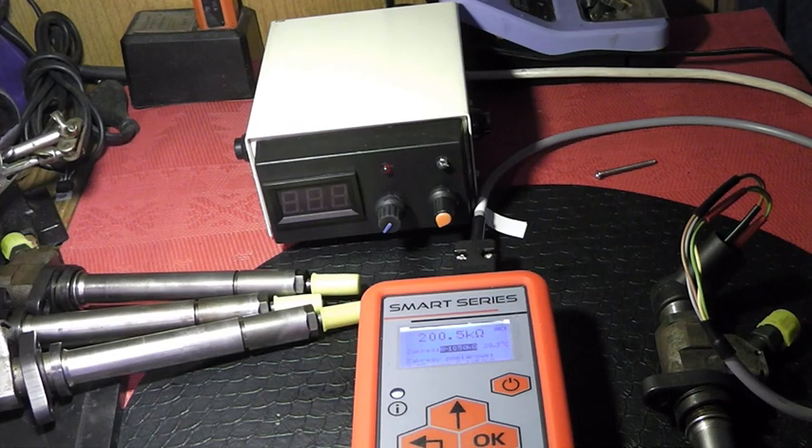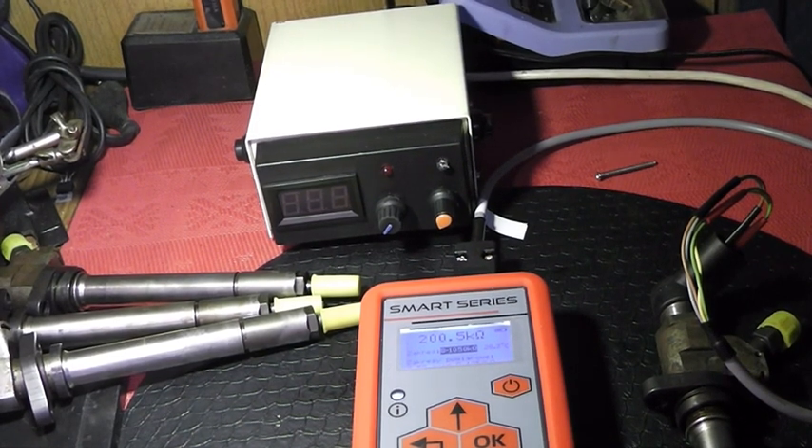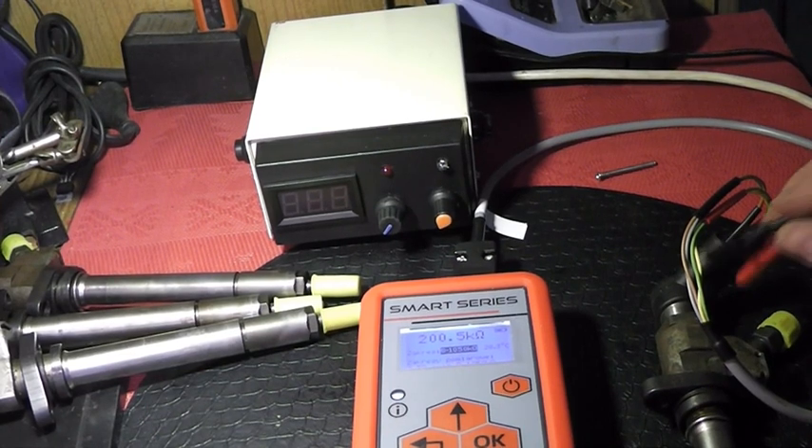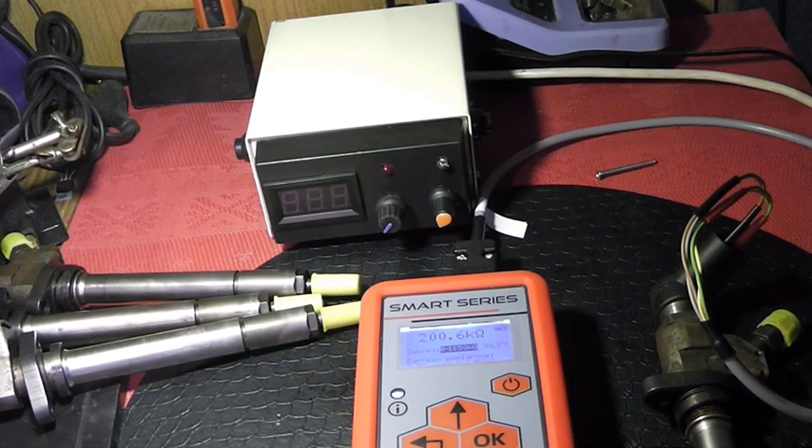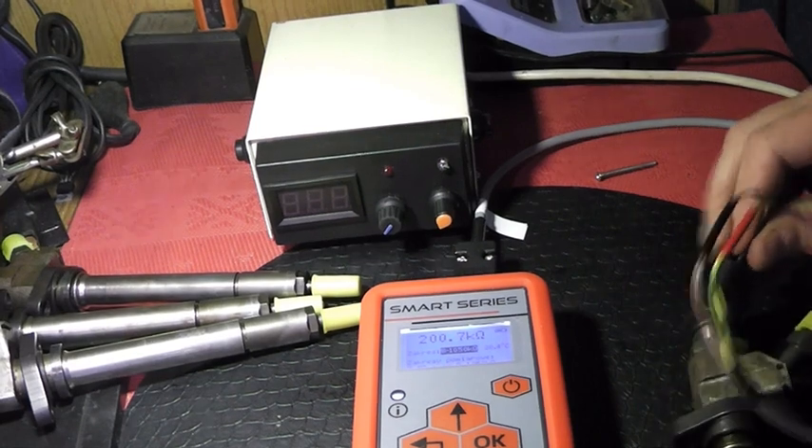Dla uzupełnienia powinniśmy wykonać jeszcze jeden test — sprawdzenie izolacji, czyli sprawdzenie przetwornika, czy któryś z pinów nie ma przewodzenia do obudowy naszego wtrysku, a mieć tego nie powinien. Celowo mój miernik jest podpięty na dłuższą chwilę, bo pomiaru niestety nie odczytujemy metodą klik, dlatego że w czasie może się zmienić ze względu na zmieniającą się temperaturę. Generalnie przyjmijmy, że jesteśmy w granicach dopuszczalnych parametrów i nasz wtrysk jest dobry.